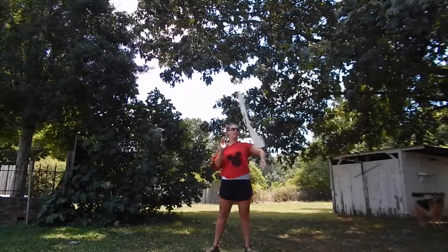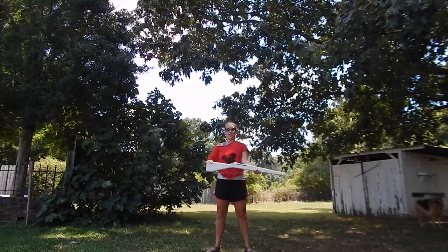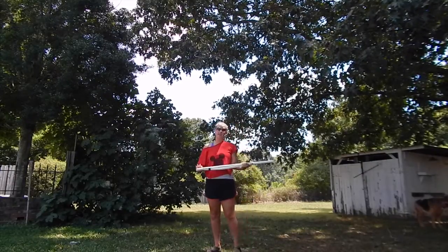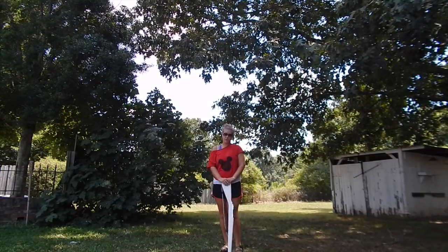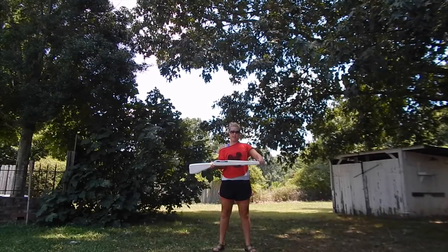So you have: 1, 2 push, catch, push, catch, push, catch. Notice the solid catches. The things with singles that you need to learn is that singles teach you how to catch the gun correctly, which is a hard, solid stop.